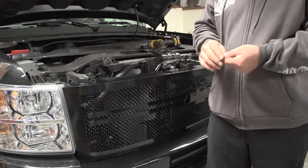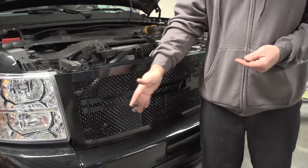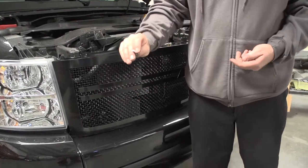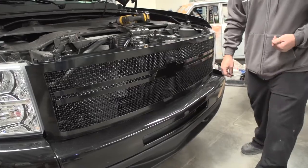Now that we got the top bolts in, you're going to take your supplied hardware. We spray painted the tops black just so it doesn't show. Put the bolts — loose fit the bolts — in the four brackets down below. Mounts right to the factory locations.